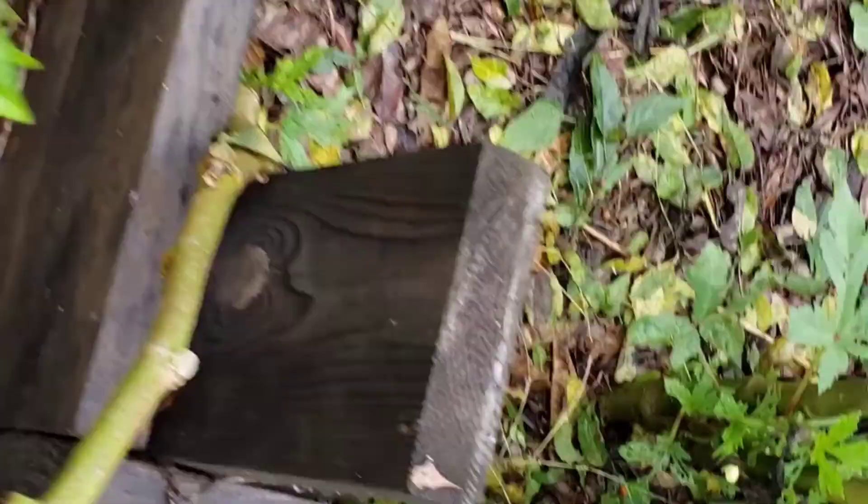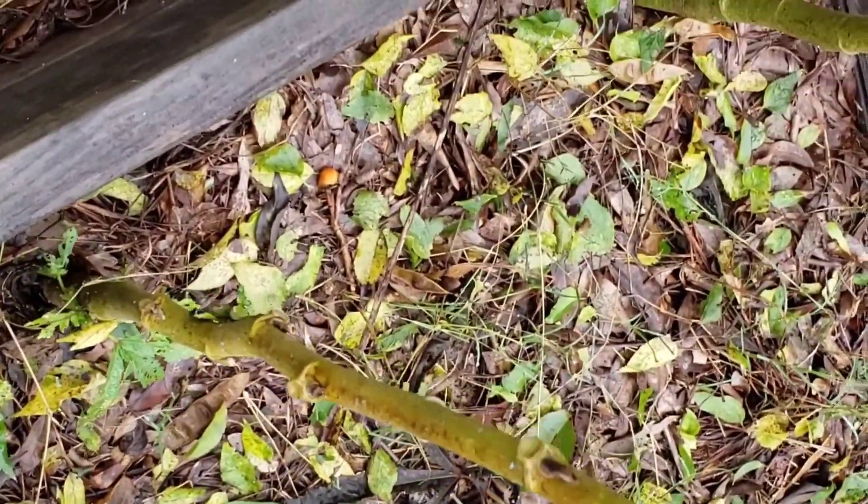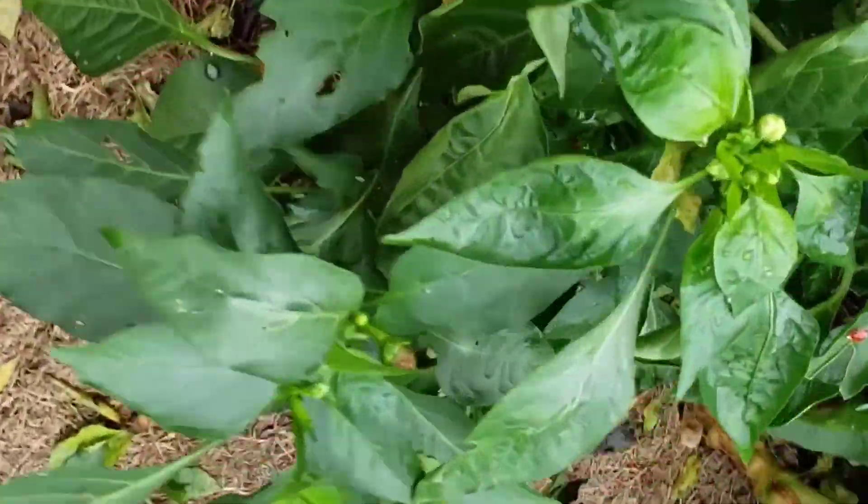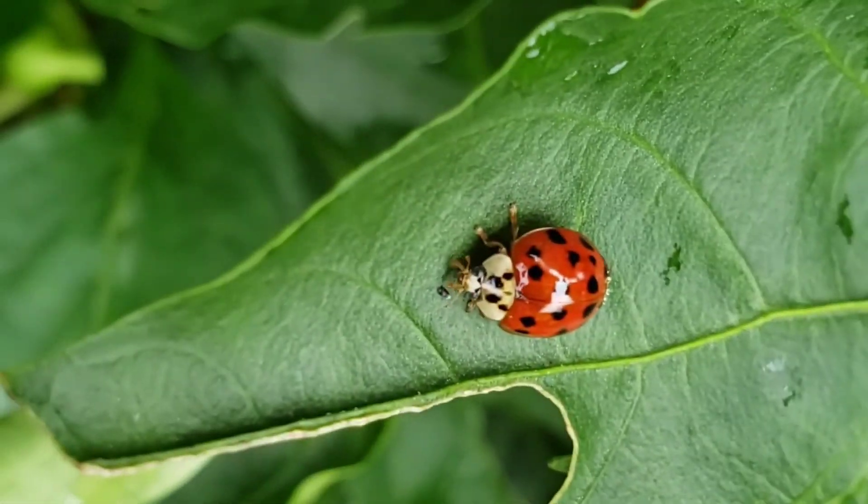I also had an okra plant blow over. That's also fine. I'm going to just prop it back up against this garden box and let it keep producing for me as long as it will. What I was really excited to see was these ladybugs out here working in this type of weather.